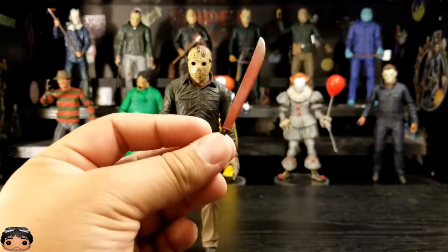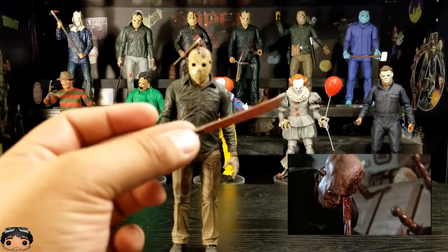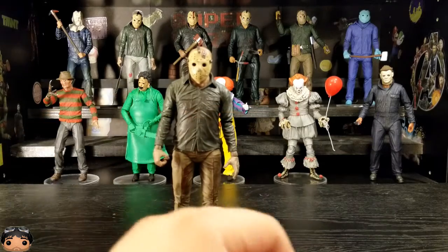Then here's the machete — the weapon that takes him out in the end. Pretty bloody.